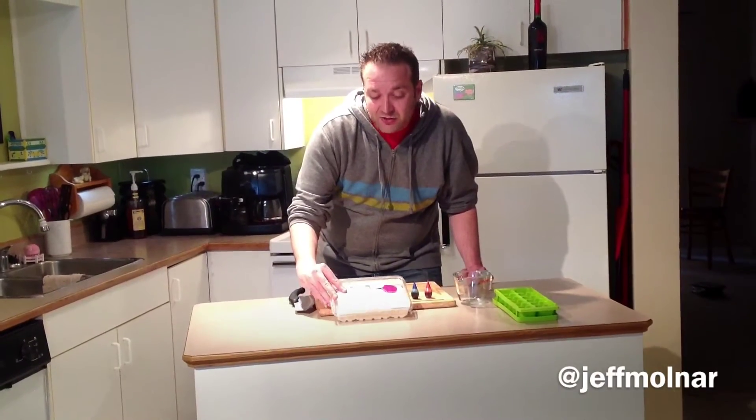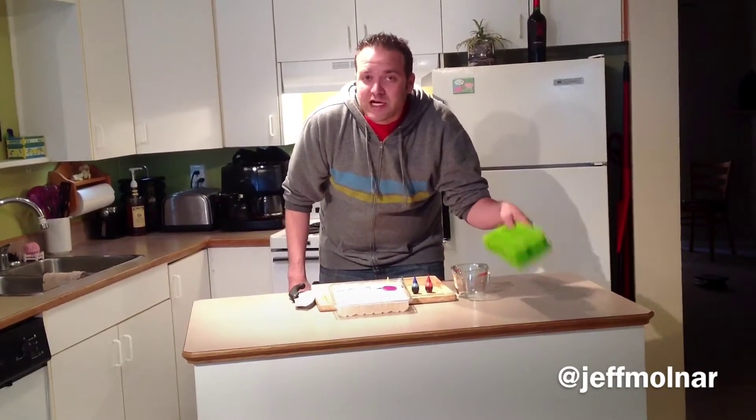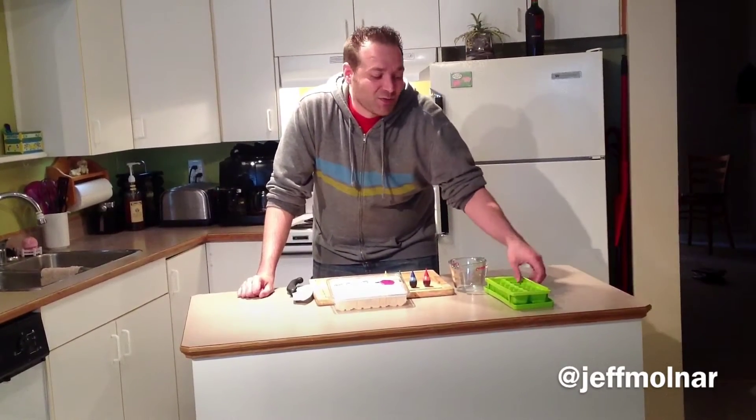What you need is some clear glycerin soap base, some food coloring, a measuring cup, and then a mold. I'm just using an ice cube tray. If you can find a mold that's shaped more like a crayon, by all means go for it, but this is what we're going to use today.